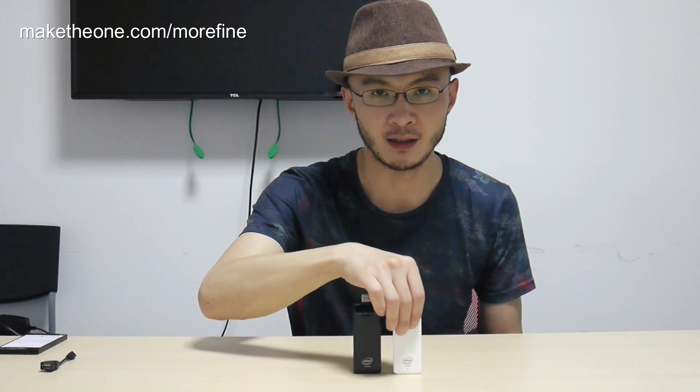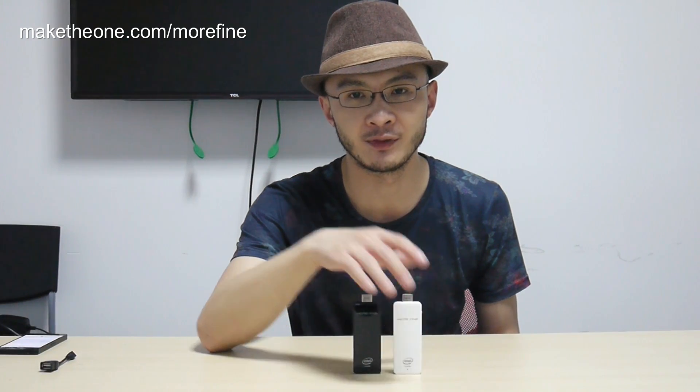Inside you will find 2GB RAM and 32GB eMMC storage, along with Wi-Fi and Bluetooth 4.0 modules, just like inside a tablet PC. It also runs on a power input of 5V 2A like your iPad. Beware — it will not be working properly if you try powering it with your cell phone charger or use an adapter of wrong specs.